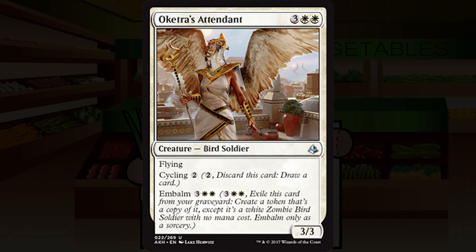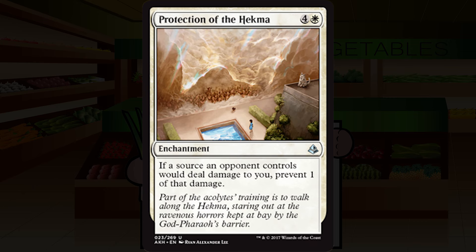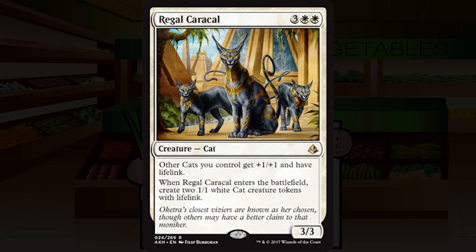Protection of the Hekma is four and a white for an enchantment at uncommon. If a source an opponent controls would deal damage to you, prevent one of that damage. I have written 'lol, no.' This is exceedingly bad — it's five mana to prevent a single damage per source, which just isn't worth it in any world. Avoid this card like the plague. Straight F.